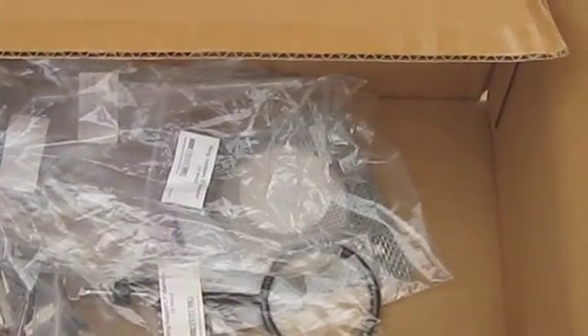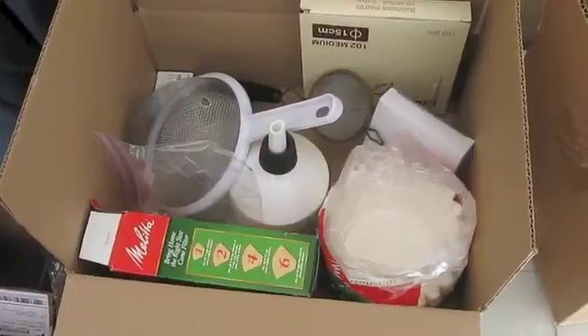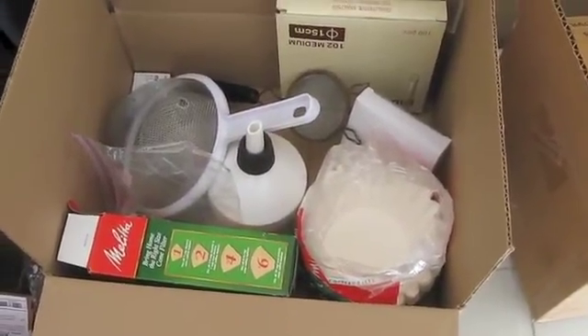This box is where I keep all my ring stand accessories. And finally, this last box is where I have all my filtration equipment.